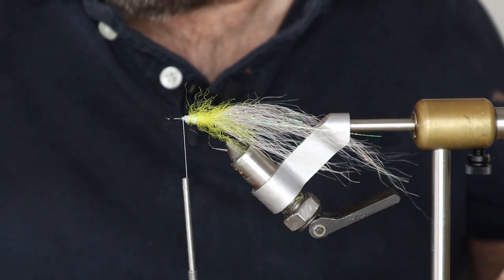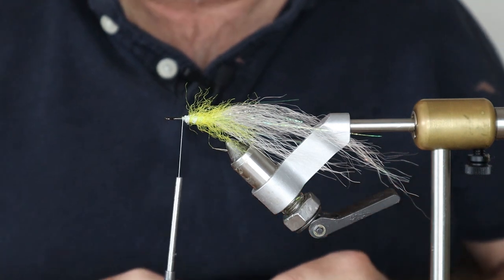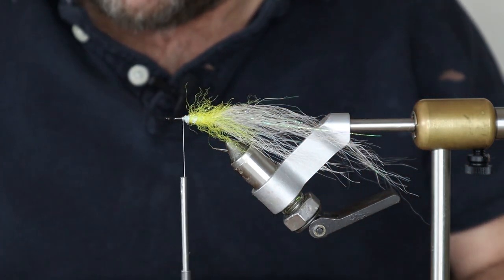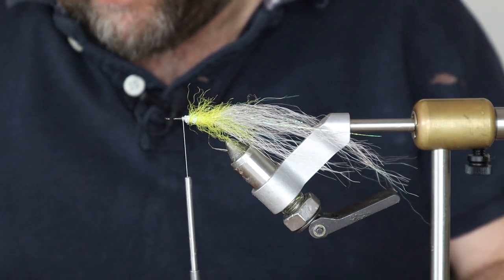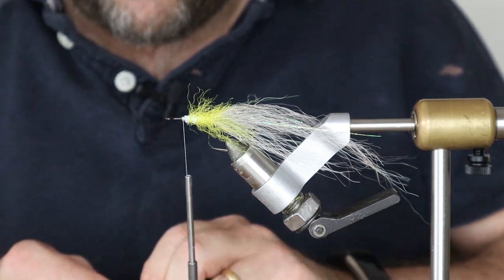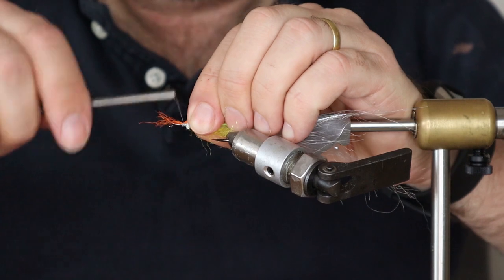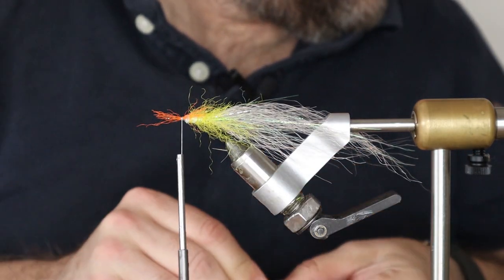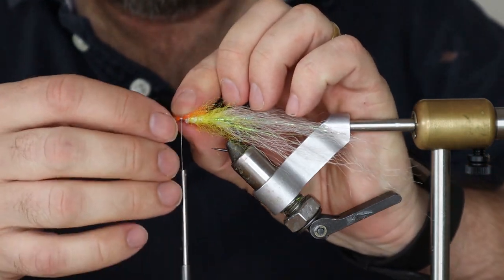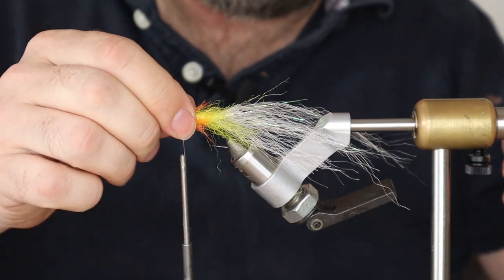Next we're going to go for some orange. We just need a little bit of orange, no more than half an inch, very thin - we're going to create a little orange hot spot on each side. Sometimes I add this to the dubbing loop but if you tie it like this you get a bit better control of where that hot spot goes, rather than having it all the way around the head. So I'll do the same on the other side - just a little bit of orange, don't need too much.